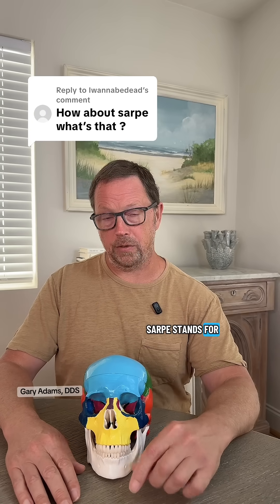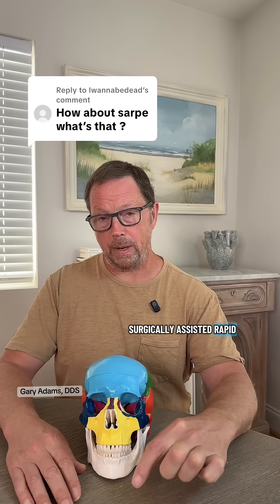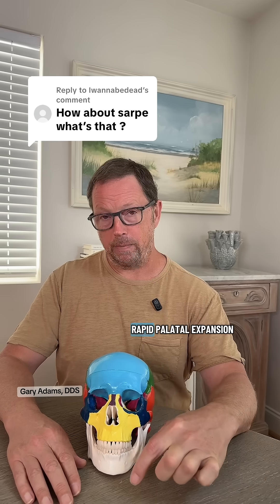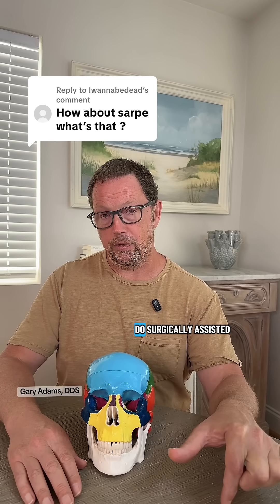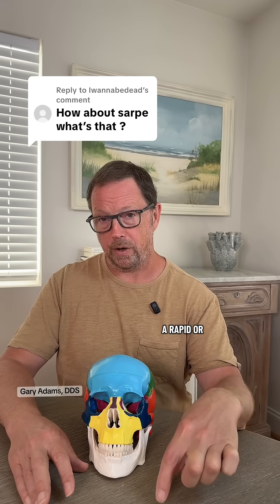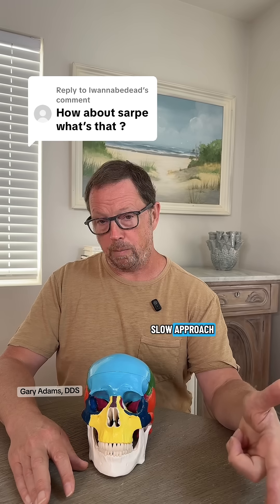First, what SARPI is. SARPI stands for Surgically Assisted Rapid Palate Expansion. If you've watched any of our videos, you'll know that we don't do rapid palate expansion — we may do surgically assisted slow palate expansion — but all the points will remain the same, whether you're using a rapid or slow approach.